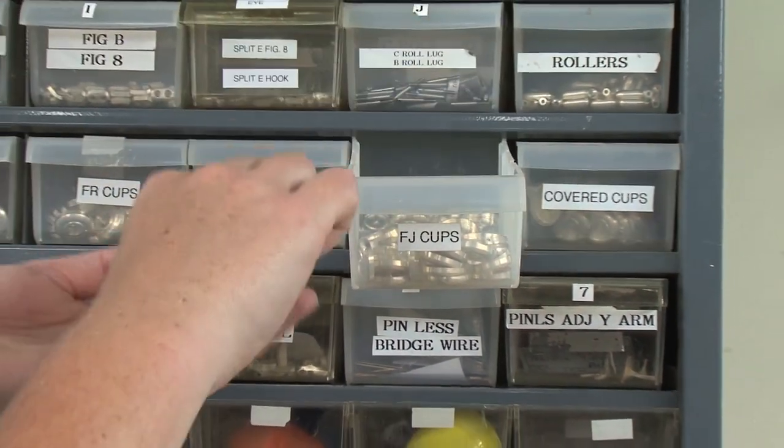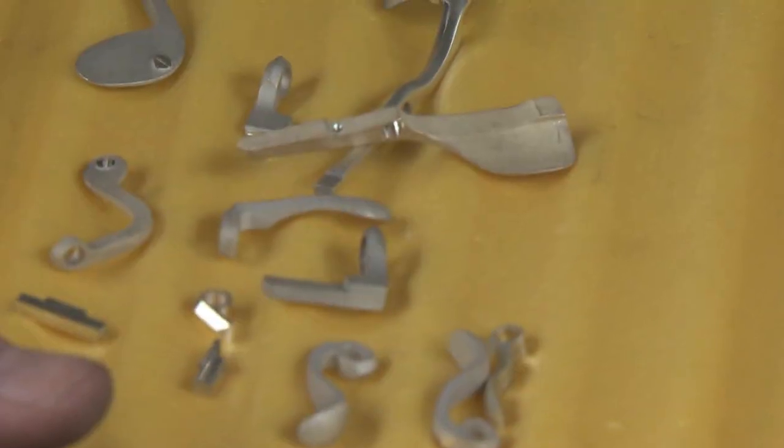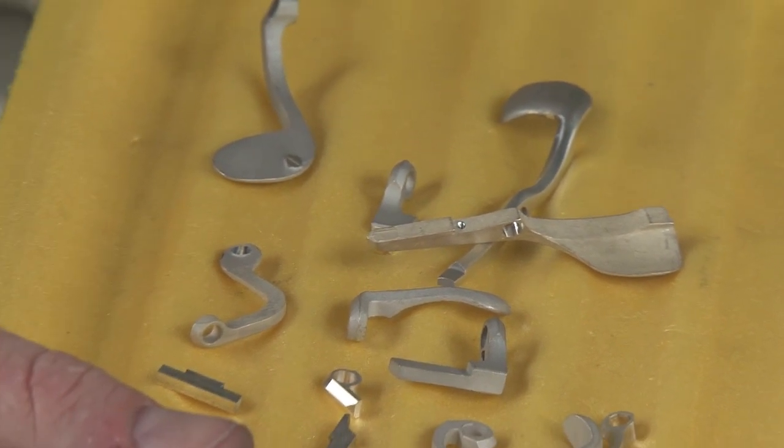Over 250 parts are produced here, cataloged, and then collected to move to the key making bench.